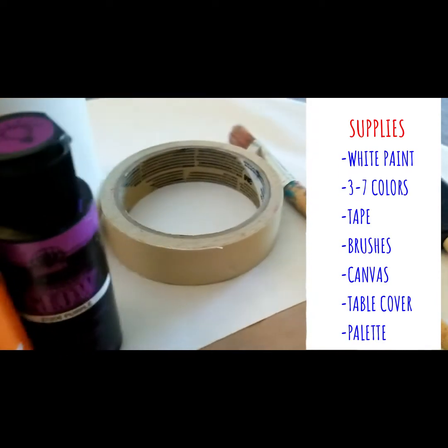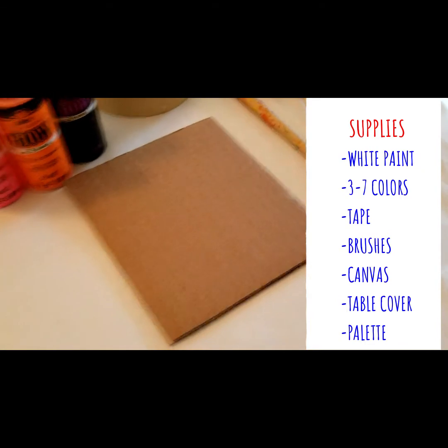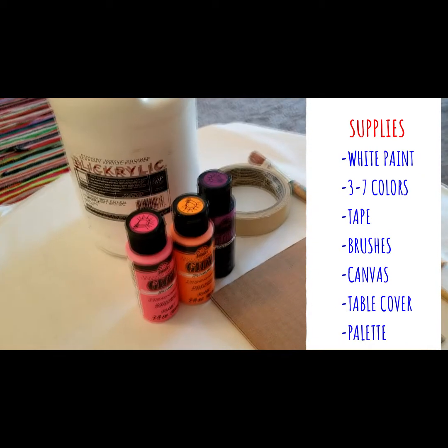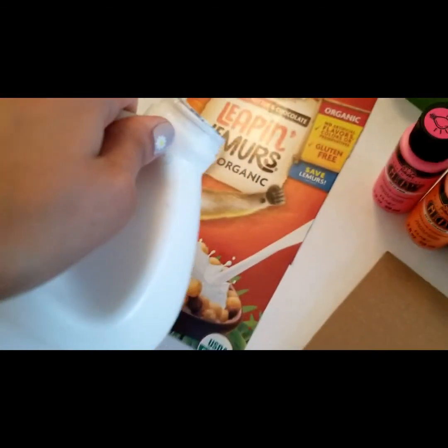You will need masking tape or blue painter's tape, a couple of brushes such as a sponge brush, and a canvas to paint on. I have a piece of cardboard, but you could use canvas. You're also going to need a tablecloth cover and a palette — such as this cereal box that I've made into a palette.